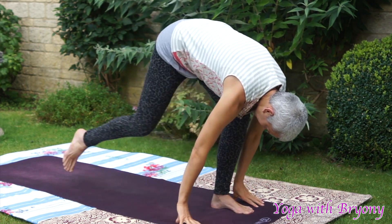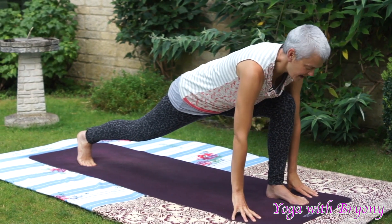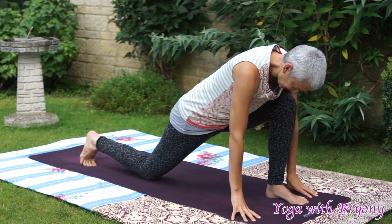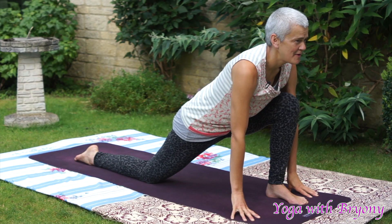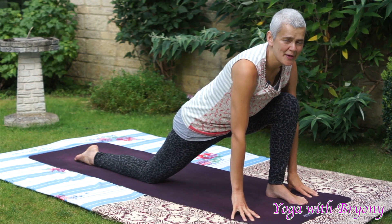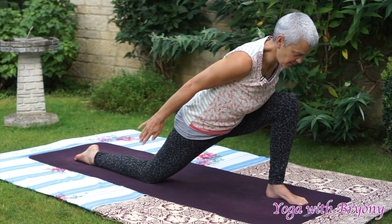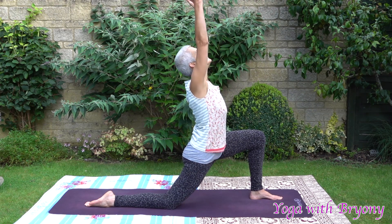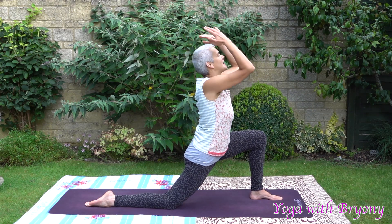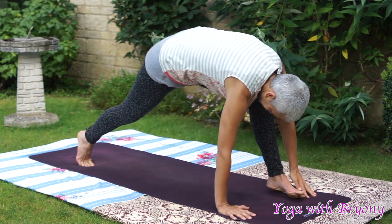Inhale, step the right toes back. Look forwards, come up onto the fingertips. Exhale, softening the right knee down, coming onto the top of the right foot. Inhale in, look forwards. Exhaling, relax. One more time. Squeezing your inner thighs together, engaging your pelvic floor. Inhaling and pressing away from your foundation. Reach your fingertips forwards, up and back. Look up. Exhaling, floating the fingertips down. Plant the palms, curl the back toes under. Step back to plank.